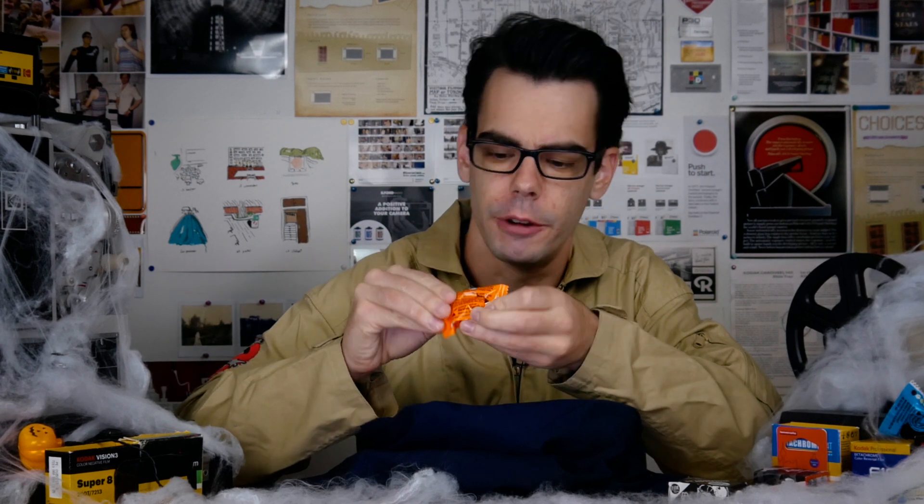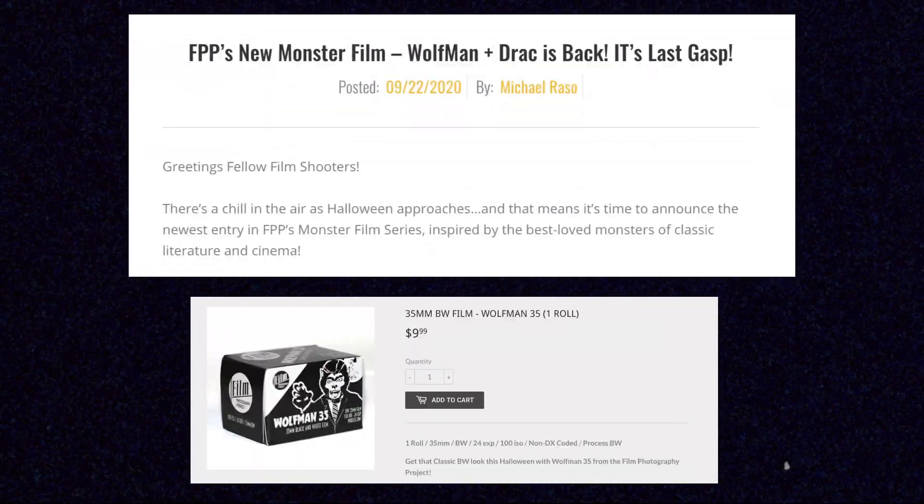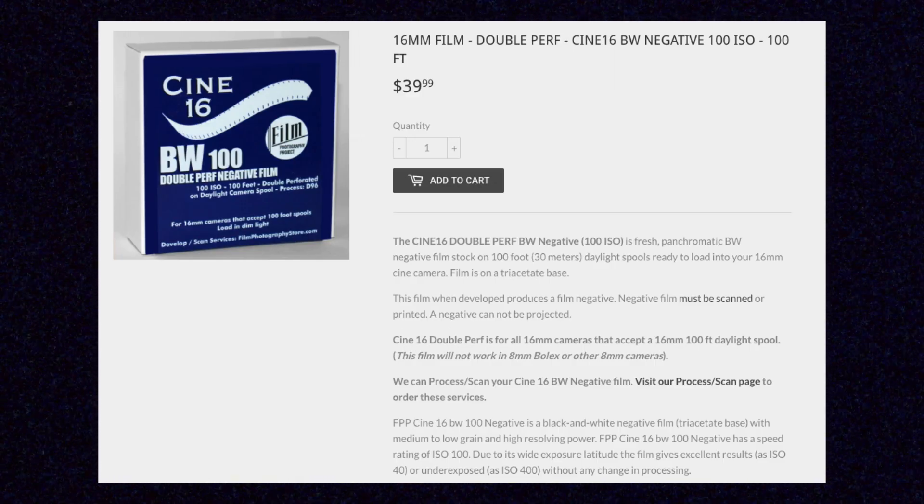The Film Photography Project has recently put out some new black and white films, and Wolfman is one of them. When better to do a roll review of a film called Wolfman than right now? Wolfman is a solid, classic-looking black and white film. It's panchromatic, which means you're going to get pretty normal characteristics — nothing crazy like orthochromatic film that is limited in sensitivity. Wolfman is also really flexible and easy to shoot and just kind of fun. It's available in 35mm and medium format rolls, and it's the same kind of film the Film Photography Project puts out in 16mm as their Cine 16 black and white negative 100 ISO film.